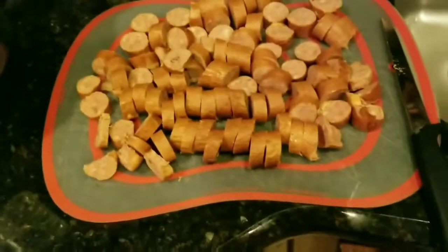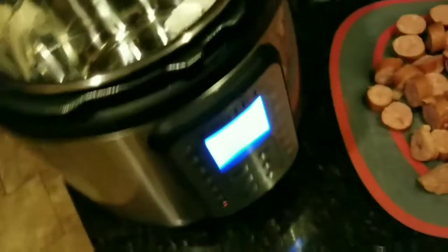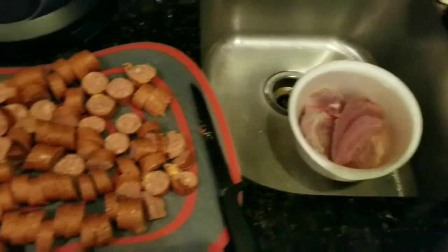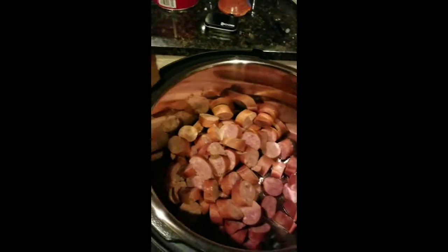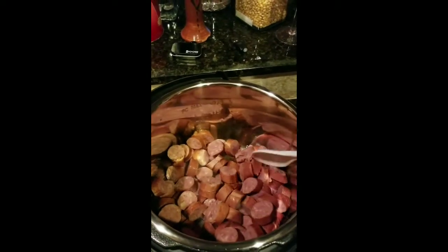We've got the andouille chopped up. I'm going to put the Instant Pot on sauté and let it get the coconut oil to melt. I'll brown the andouille in the Instant Pot to get a little of the fat out before adding the goose. We'll stir it until we get a little bit of brown, just to your liking, and then remove it once it's browned.